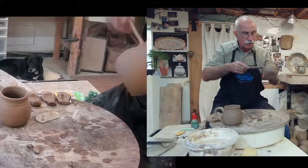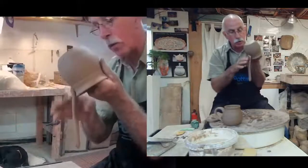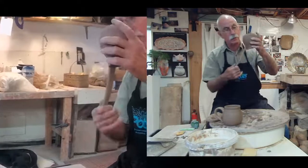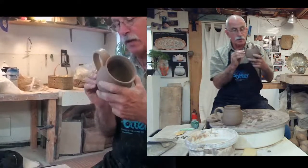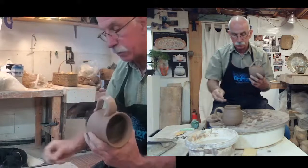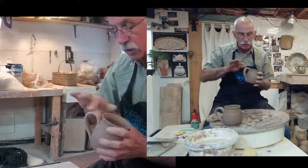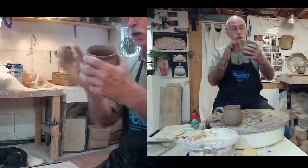Then I turn it upside down, smooth off that edge again, clean it up, and slowly work it so it's even. Then I pull the handle just a little bit — think of when you make 30 of these, by the time you go back to number one it's a little drier, so I want it to bend easily. I bend it around and down, look at the shape, move it up or down as needed, push my finger in, then pinch. Clean up the edges with a little bit of water. This handle is a little bit tighter, but I like the look of it on the pot — it should feel really comfortable.